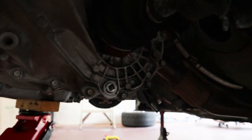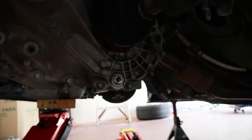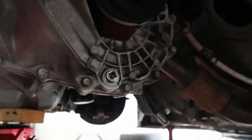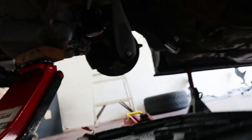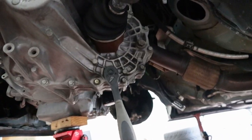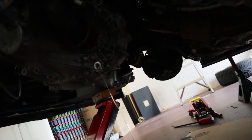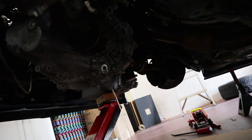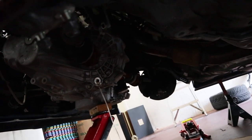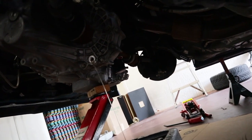First thing we're going to do is drain the oil out of the trans to make it lighter and easier to drop — and if you don't drain it, it will spill on you. Make sure you unbolt it — I think it's just a 3.8. Break that off and drain the oil. Now I'm going to take off the half shaft — I think the bolts are 12s and 10s.